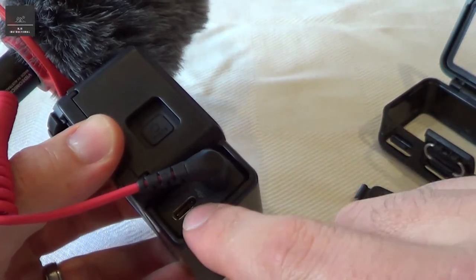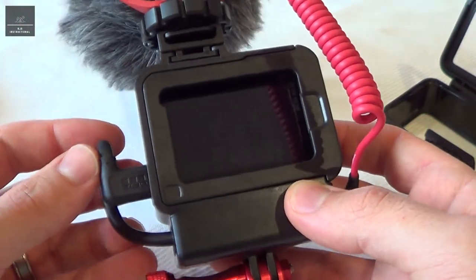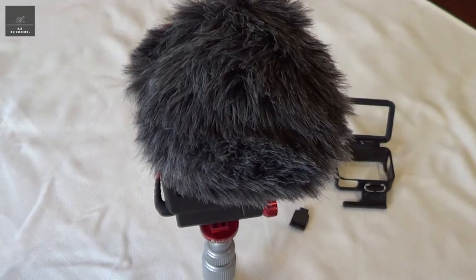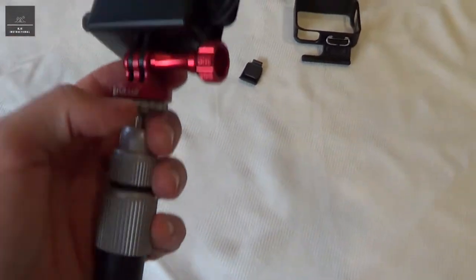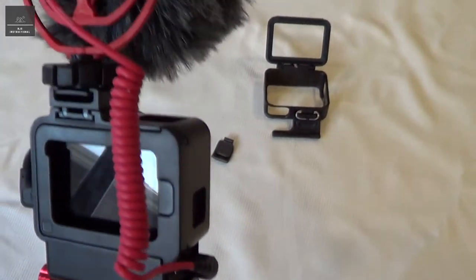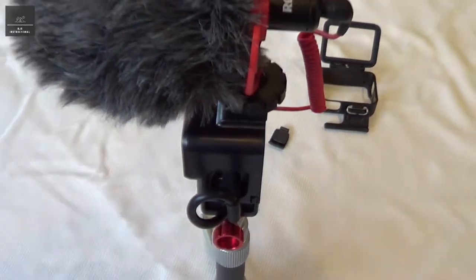We can also connect a USB-C power source there, so we can actually charge the GoPro as we go. I'm just going to put this on the tripod and show you what it looks like. So we've mounted it on the tripod — that's the case secured onto our little tripod. We've got the adapter connected, we've got the video mic connected, and now that's actually ready for recording.